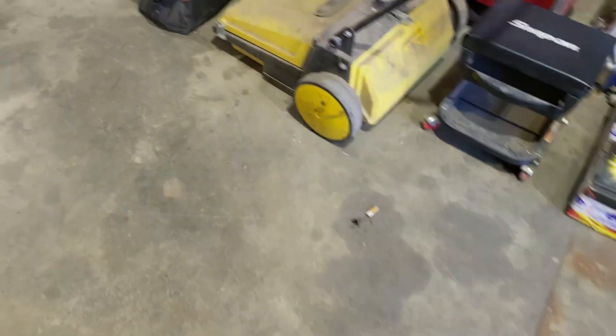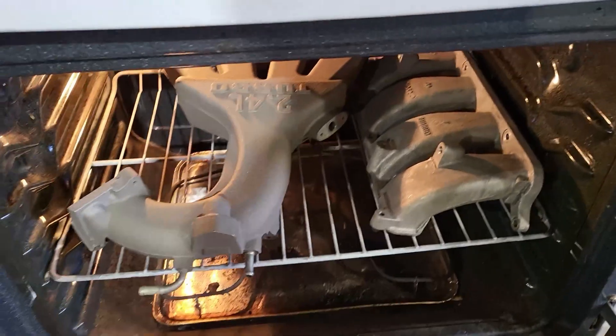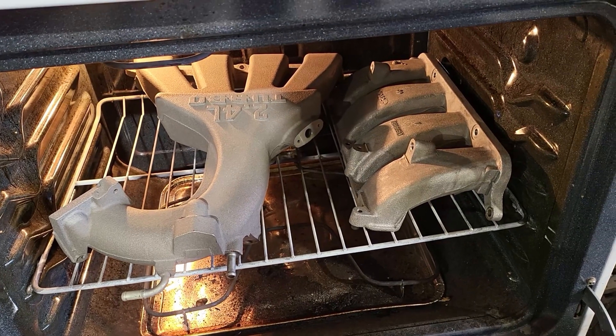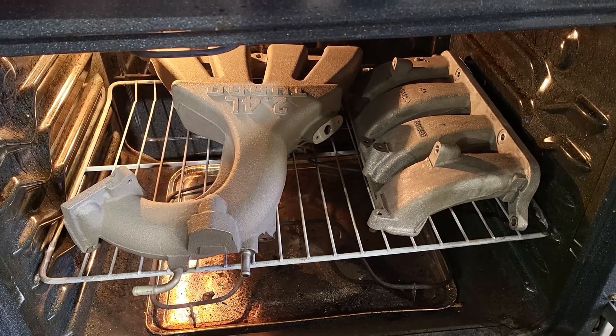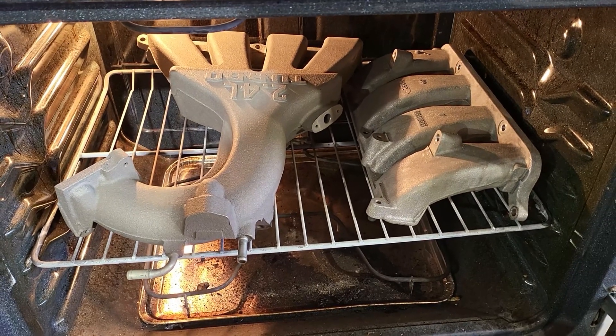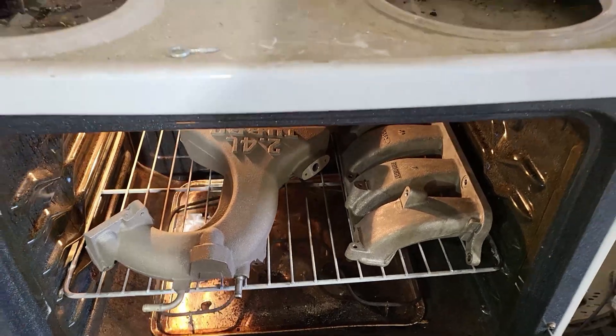We're going to be doing the upper and bottom plenum for the PT Cruiser. We already got it baking in there - we're just baking off any oils, any fingerprints, anything that's on it. These were already cleaned very well, so we're just baking all that off. We had it baking for a good 20-30 minutes at 450, but now we're just letting them cool down.